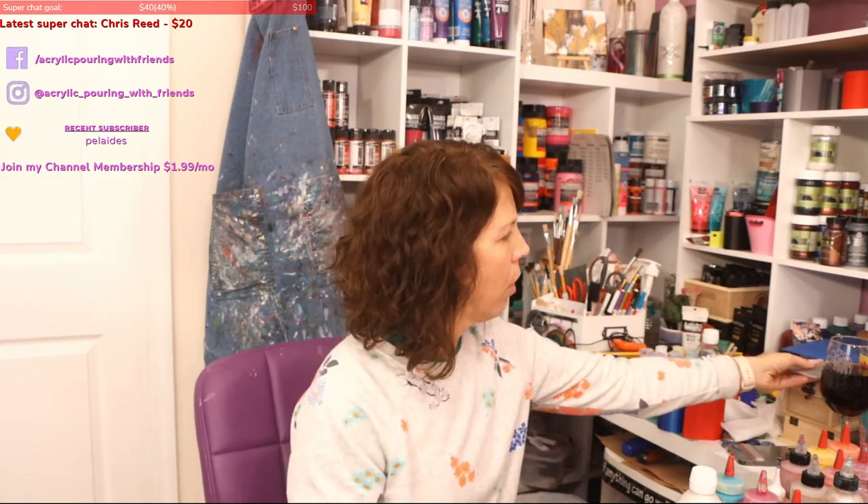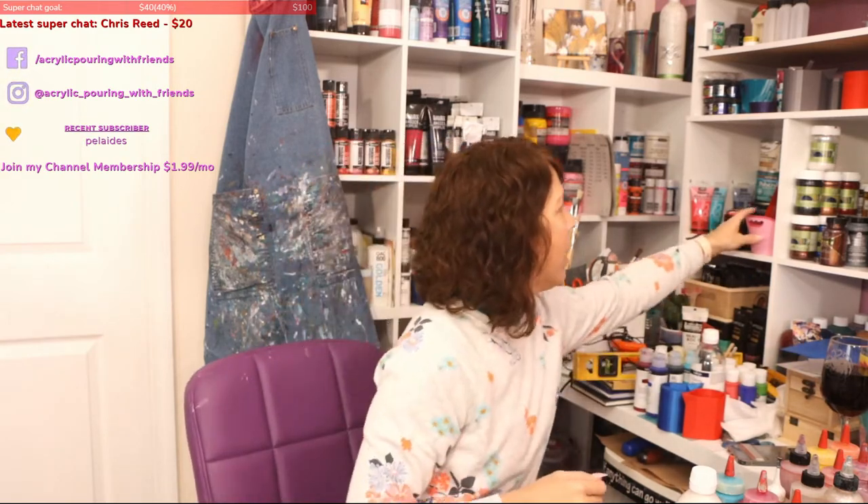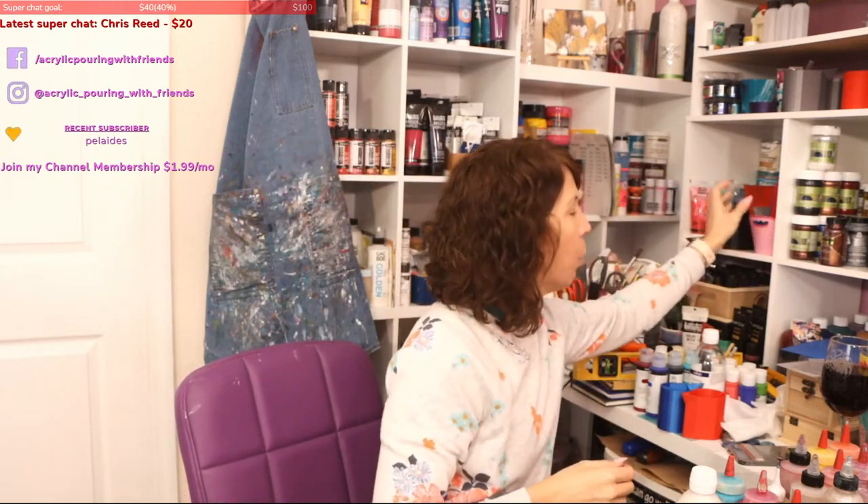I'm going to do two paintings today. I'm going to use two of my split cups, and then for the second one I'll hopefully be using the swipe tools. I have a bunch of my own cups in here — some are tests and misprints that I get, which is not a bad thing.